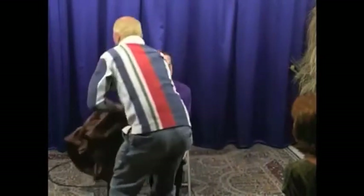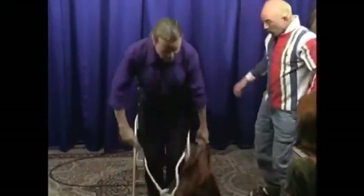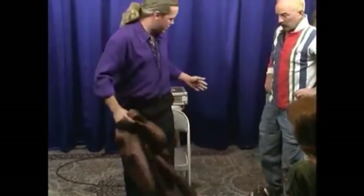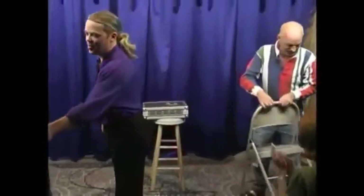What I'd like you to do, Kevin, is pick up the jacket and drape it right across my knees, and then take your seat. Let's give Kevin a big round of applause. Thanks for helping us out with the jacket.